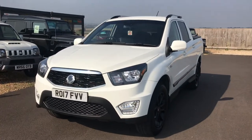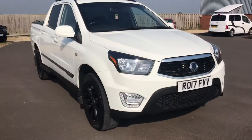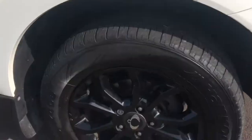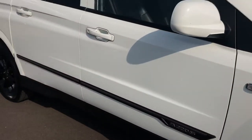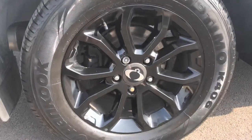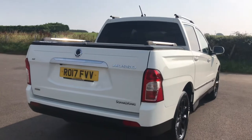I'll just walk you around the vehicle — it's a double cab pickup. Then we'll show you the interior. Everything is in really good condition, as you'd expect for a 17-plate pickup truck. Tinted windows and roof rails on the top. Coming around the back you'll see the airlift top on the back.